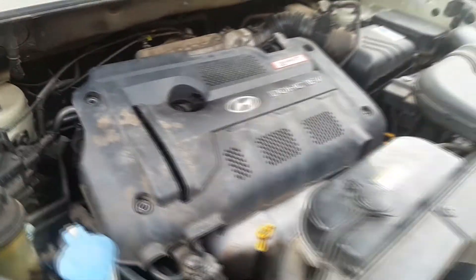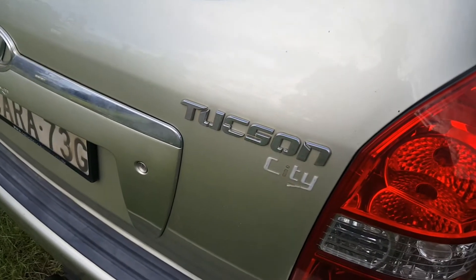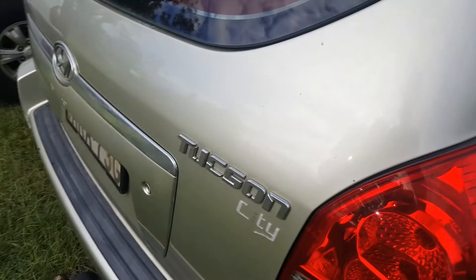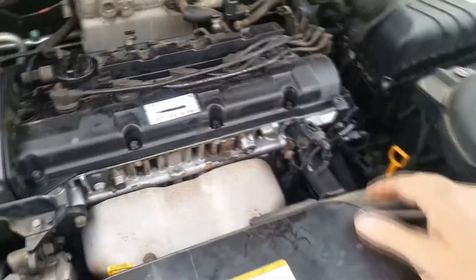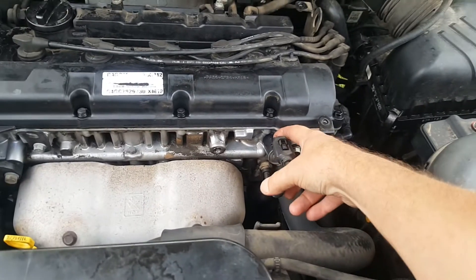That's a variable valve timing solenoid, and this is on a Hyundai Tucson — however you want to pronounce it. I've removed four 10mm bolts from the top cover to get that out of the way. Next, I need to remove a 10mm bolt down here so I can take this valve out — that's the problem.